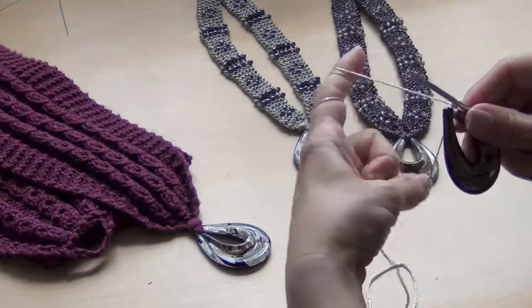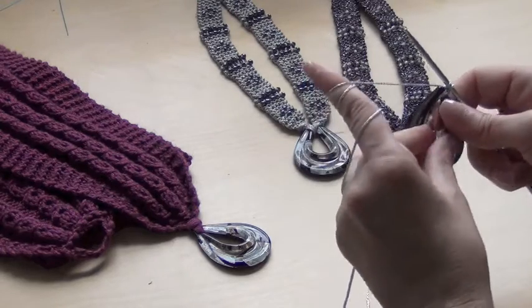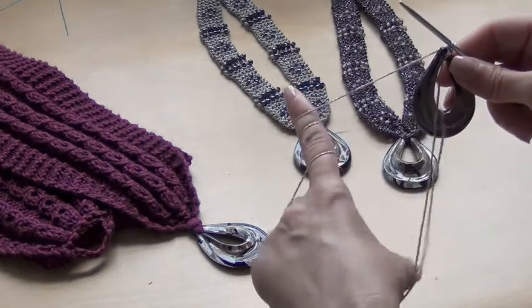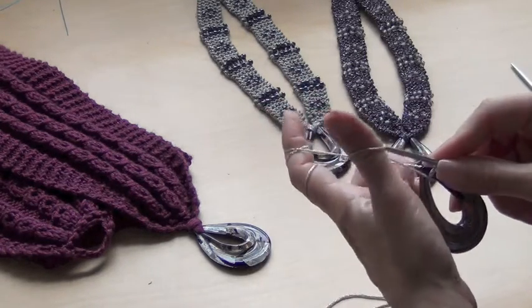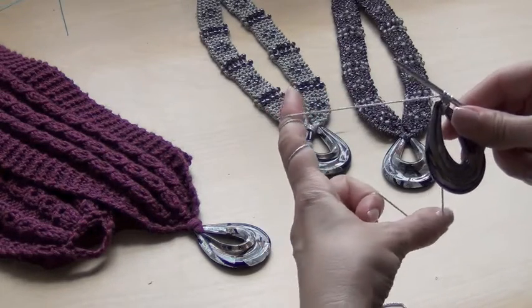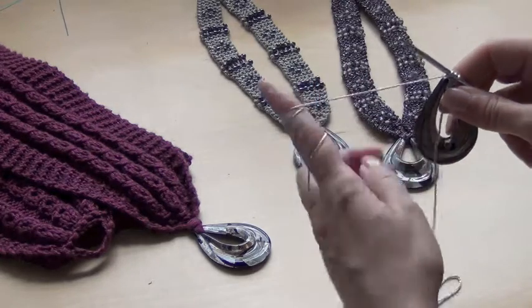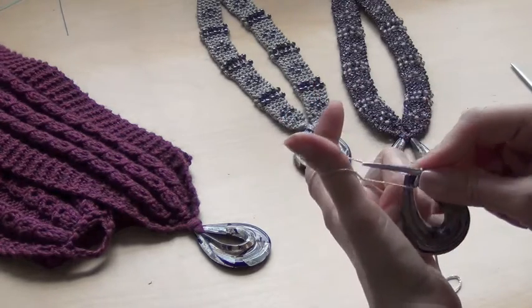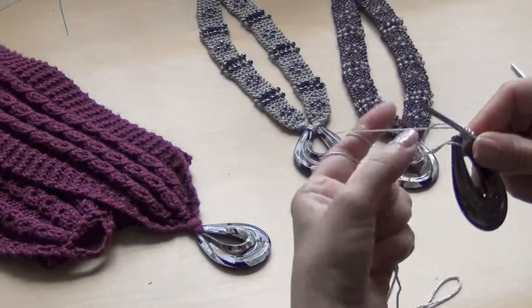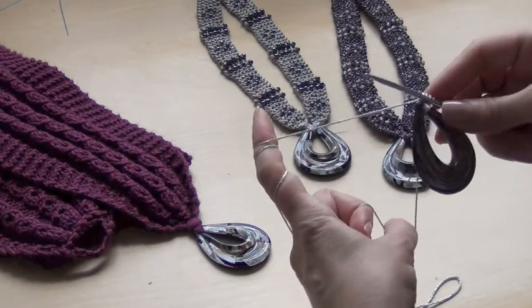The pattern calls to cast on 4 stitches, so we are going to repeat this 2 more times. The last time, pull it through the tail. Long tail cast on — cast on 4 stitches — just make sure it is tight.